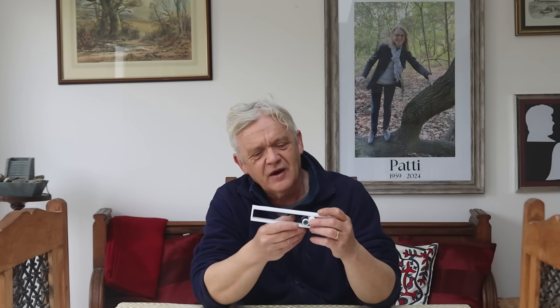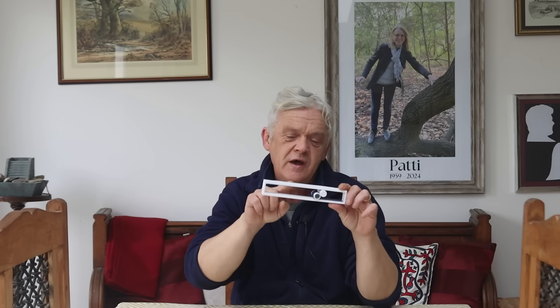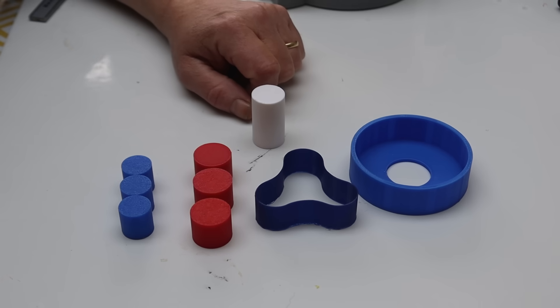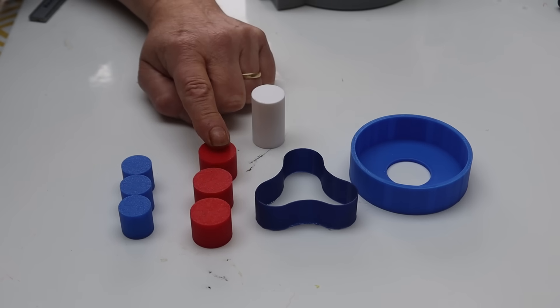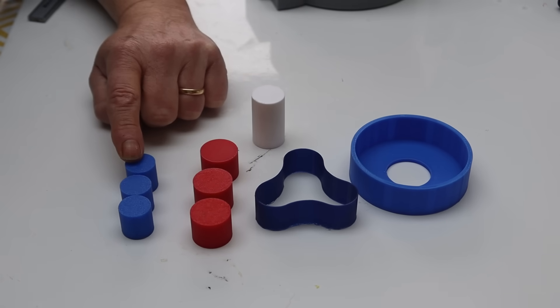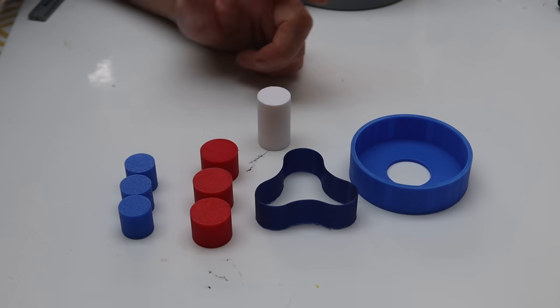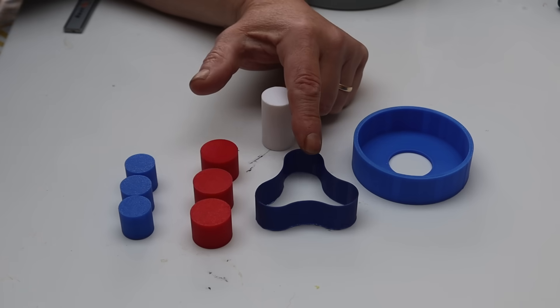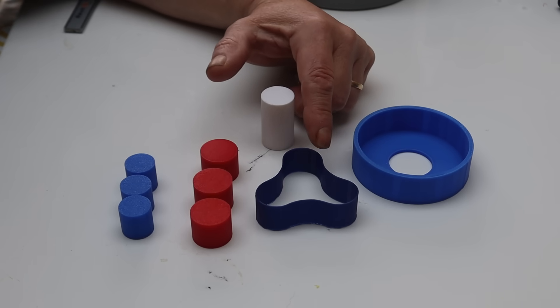Moving backwards and forwards is extremely useful but somewhat limiting, so Wilkes decided to look at making it into a rotary device — which he did. You essentially bend the tape into a circle, and he came up with a specific design. When printed, you get three large red rollers, three smaller blue rollers, a central drive roller which is basically the cage wrapped around, an outer cage, and the rubber band — again made from TPU.